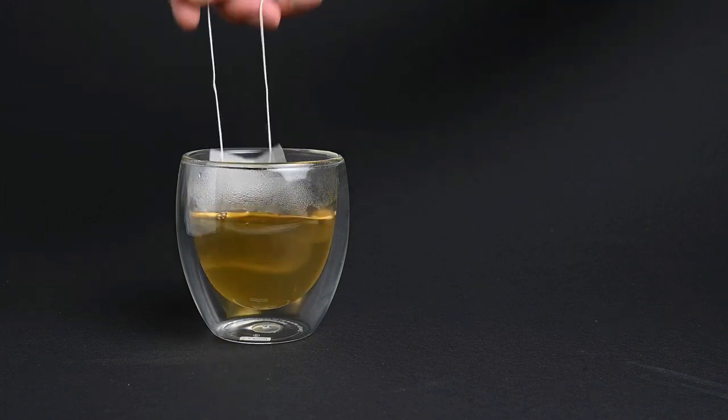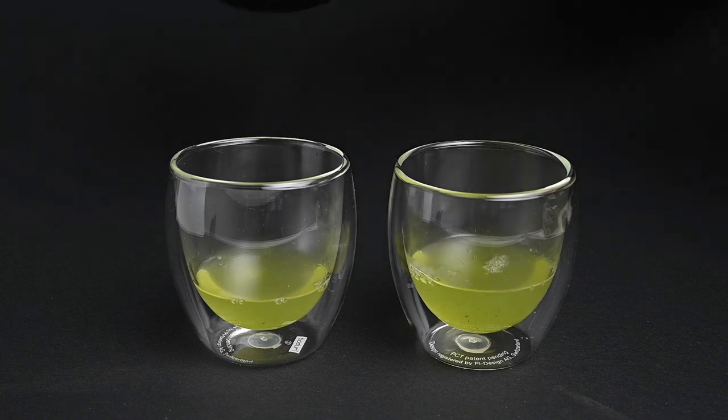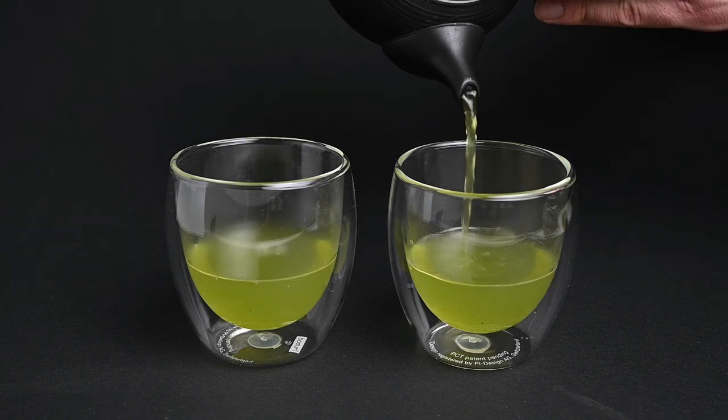You shouldn't drink a green tea that looks like this, and in this video we're going to show you why. You may also be wondering why green tea is usually not green in color, and we'll explain a little bit about that as well. First, let's take a look at that orange tea.